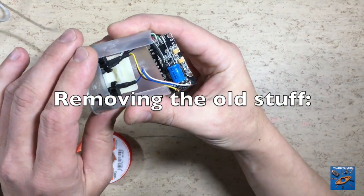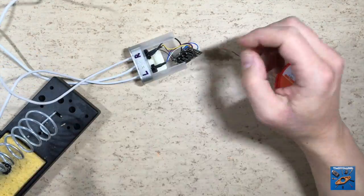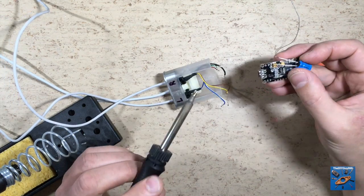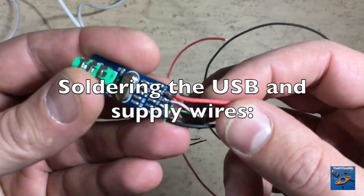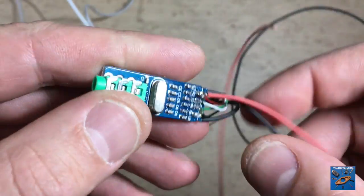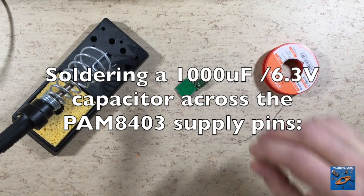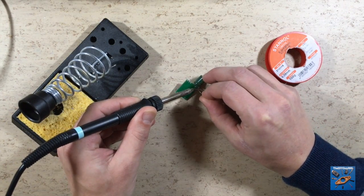The first thing we want to do is to remove the old stuff. Here I have already removed the USB socket and soldered new USB wires. Also soldered are the new supply wires for the PRM8403 amplifier. The next thing to do is to solder a 1000uF capacitor across the amplifier supply pins.